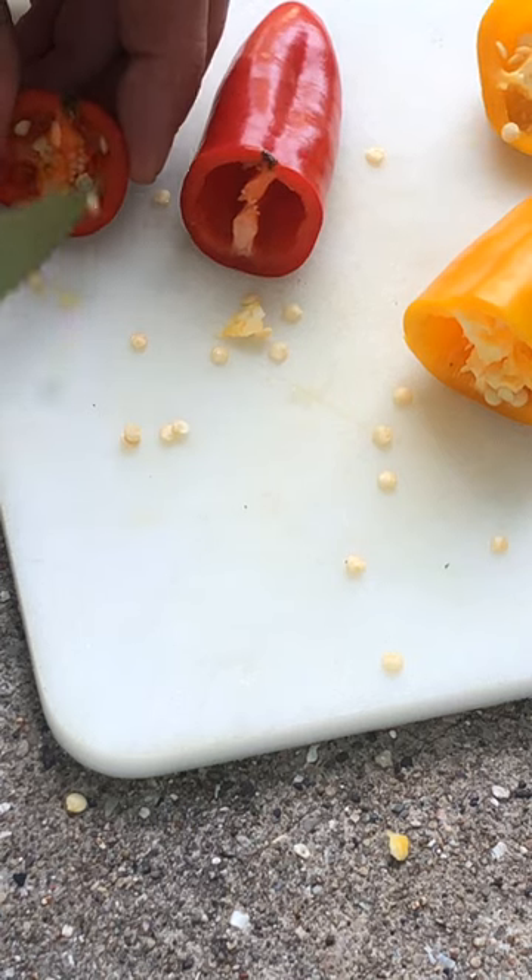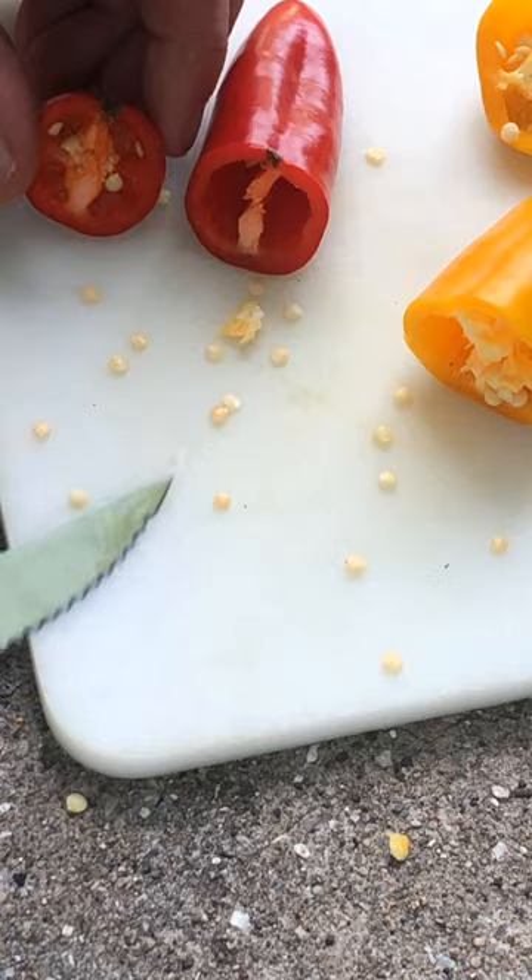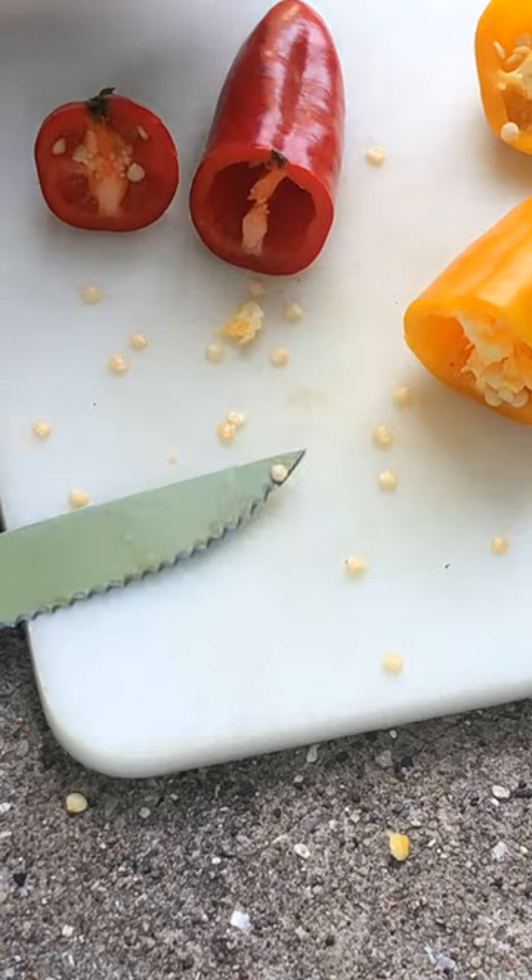It doesn't matter if they're orange or they're red, just get them all. Let them dry — it takes about two weeks — and then plant them as transplants. They're going to go.